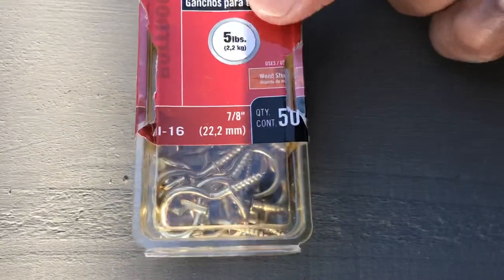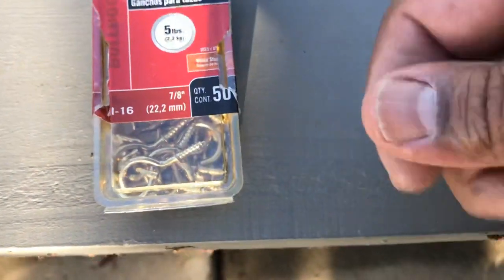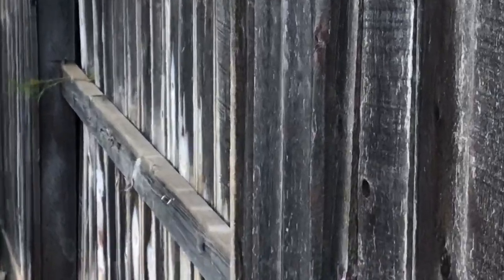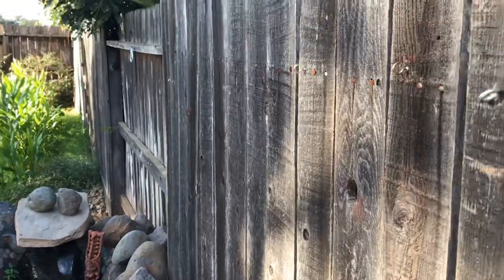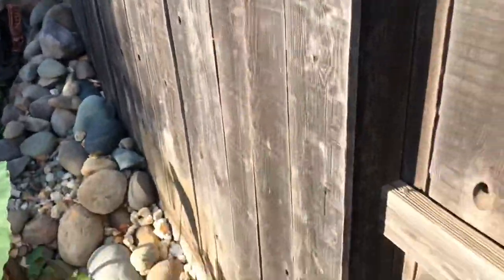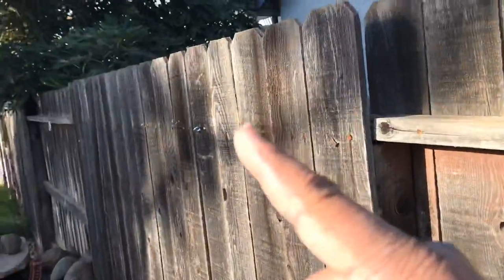I already had these hooks at home — they're suitable for five pounds and you can manually twist them into the fence. I put one right here, one right there, one further down, and then another hook down on that two-by-four. You can kind of see the pattern: it starts up high, then goes down low and slopes low, then as we move down I have one more. Let me show you what these hooks are going to do.